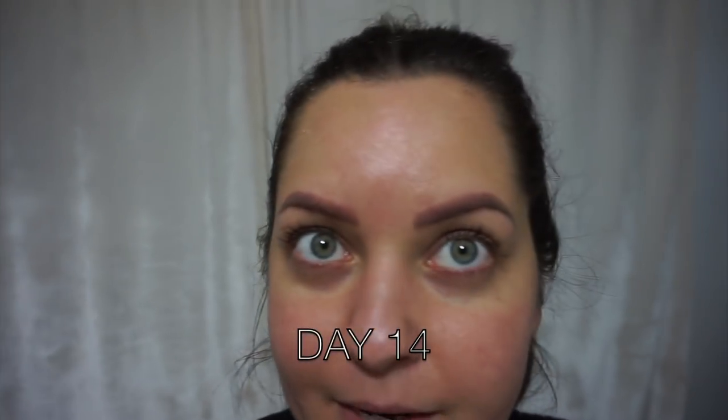This is day fourteen of my eyebrows. It definitely needs to get a little bit darker but I'm loving the shape and everything about them!